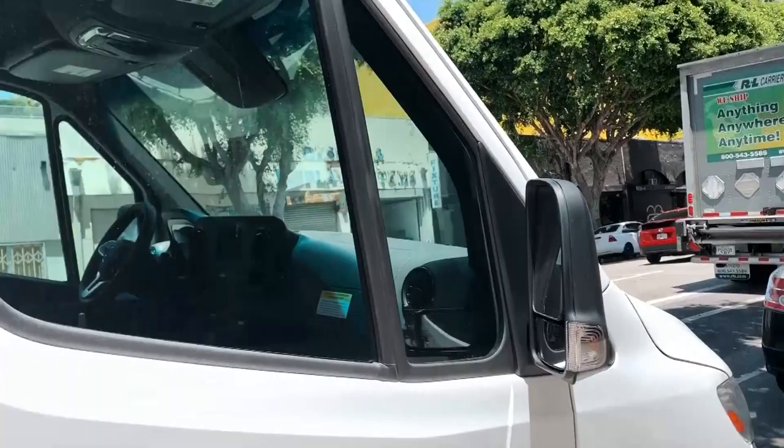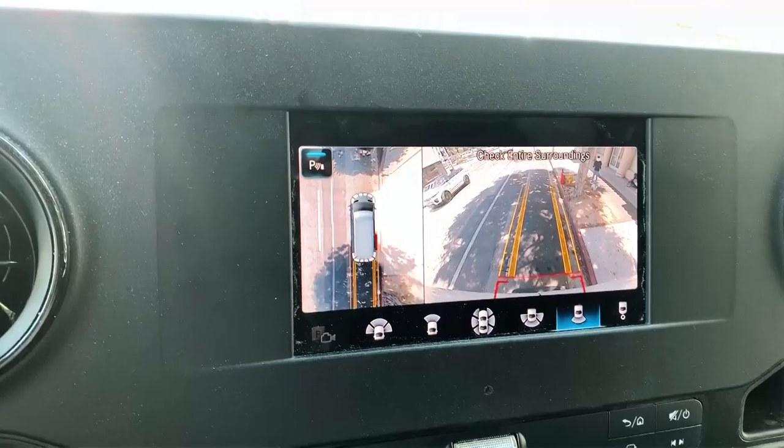Oh my gosh, our electric has arrived! Babe, babe, babe! I know, I gotta get the dolly! Our electric just arrived from Seattle. I have to move the van so that he can load in. This is amazing! Woo!